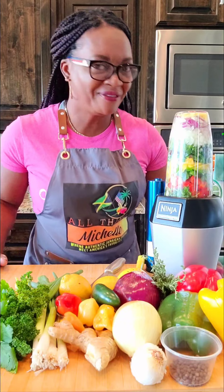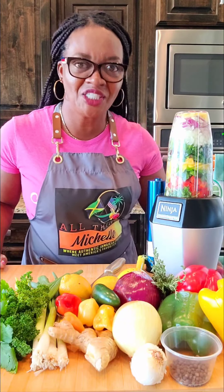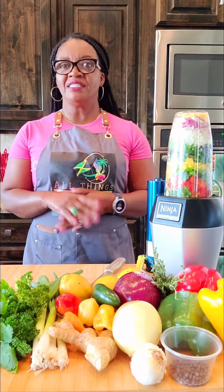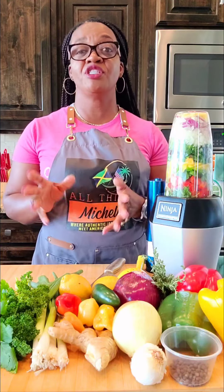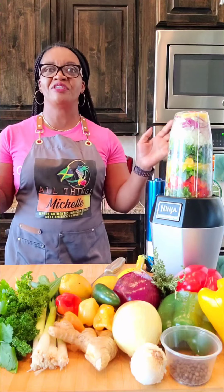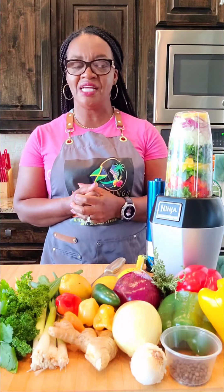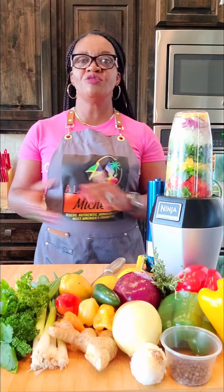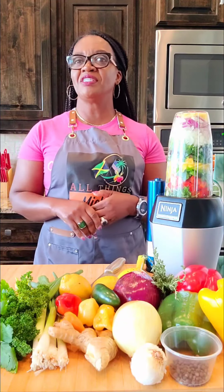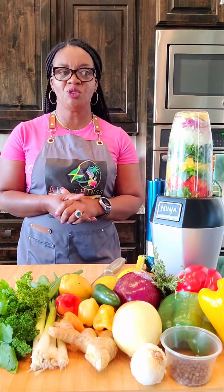Welcome to Michelle's Healthy Monday! I'm Michelle. In these sessions we talk about juices, seasonings, herbs, and different cultures and cuisines. In the last two videos I did a green detox immune booster juice and a berry blaster.